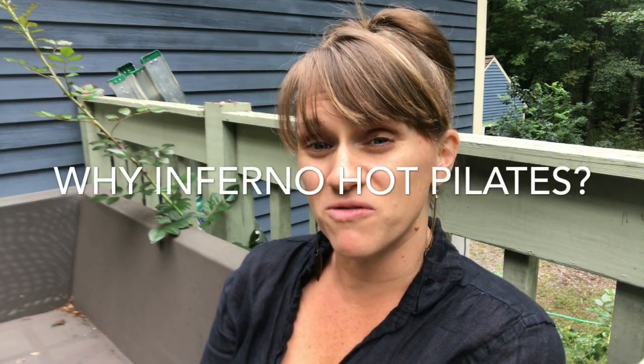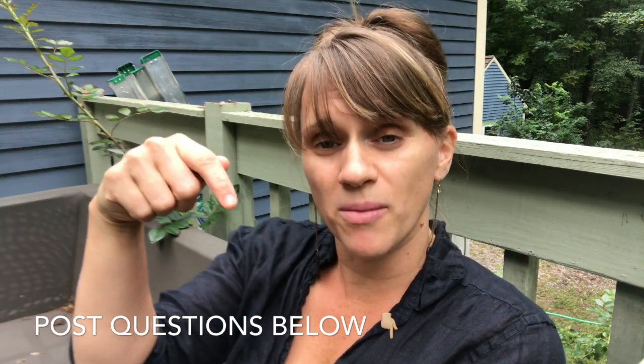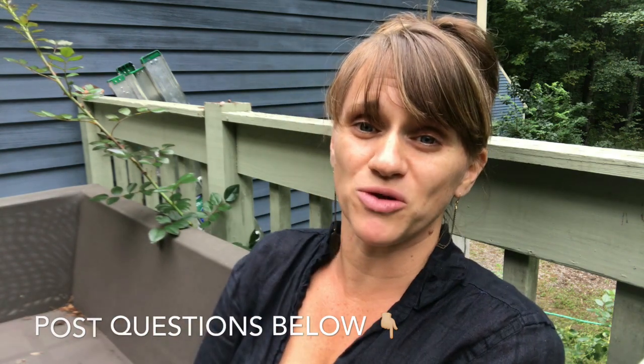At Blaze Yoga and Pilates, we've offered therapeutic and healing yoga modalities for 16 years. So why all of a sudden have we thrown Inferno Hot Pilates onto our schedule? I'm Sarah Curry, co-owner of Blaze Yoga and Pilates. If you have questions about IHP or stories to share, make sure that you comment down below so we know what your concerns are and how it's been making you feel.